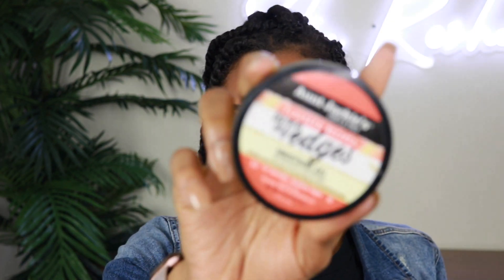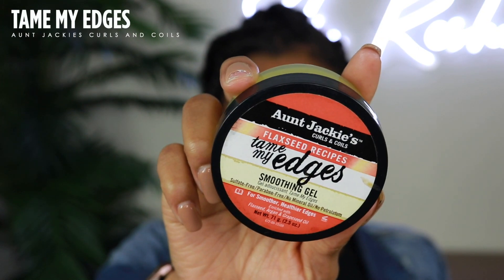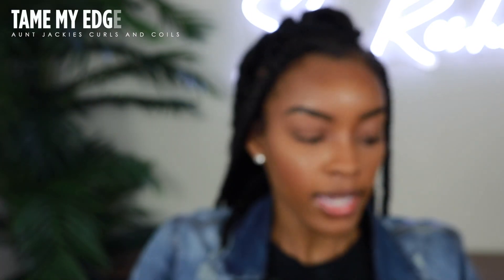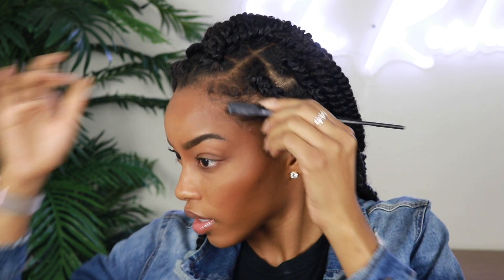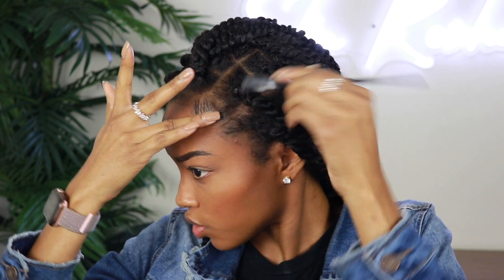The main thing to making your style look fresh is going to be your baby hairs, aka your edges. Right now, as you can see, they're looking a little afro-y and we need to lay them down. For my edges I'm going to use an oldie but goodie — the Aunt Jackie's Tame My Edges. I like this because it adds some sheen. I just take my edge brush, dip into it, and then go in and swoop my baby hairs.